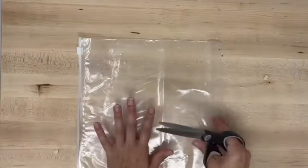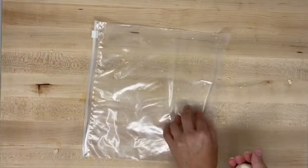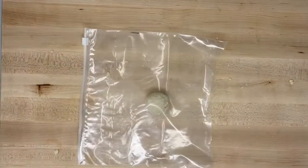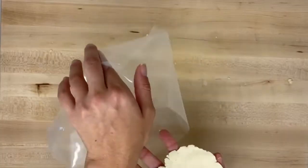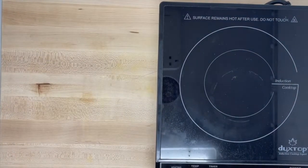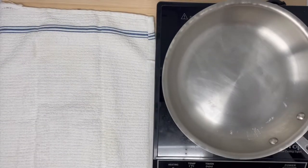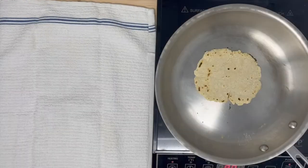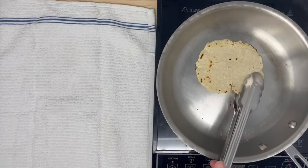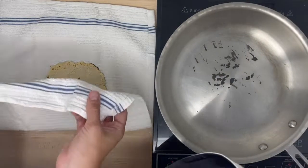Place a dough ball in between two pieces of plastic wrap — I like to use a zip-loc bag cut in half. Use a heavy flat-bottom skillet or plate to press your tortillas, then heat a large skillet without oil. Gently place a tortilla on the skillet and cook for two to four minutes on each side until stiff and lightly browned. Cover the finished tortillas with a clean kitchen towel to keep them warm while you cook your taco filling.